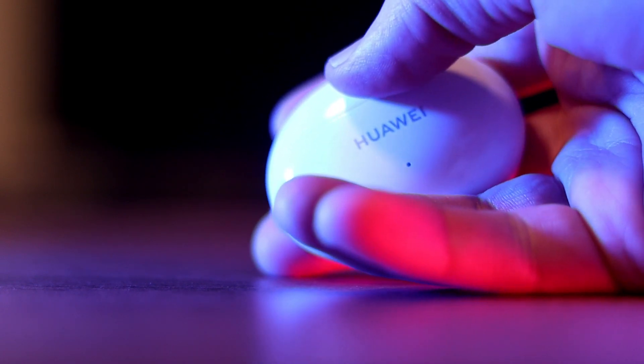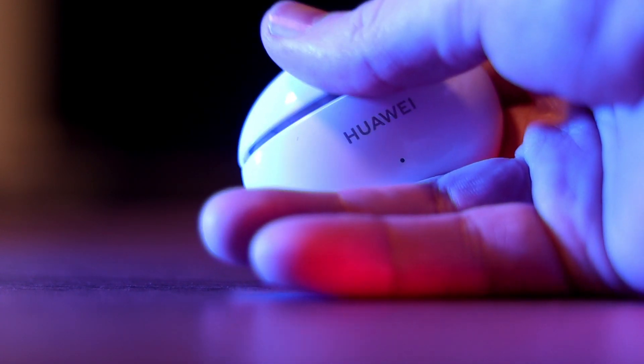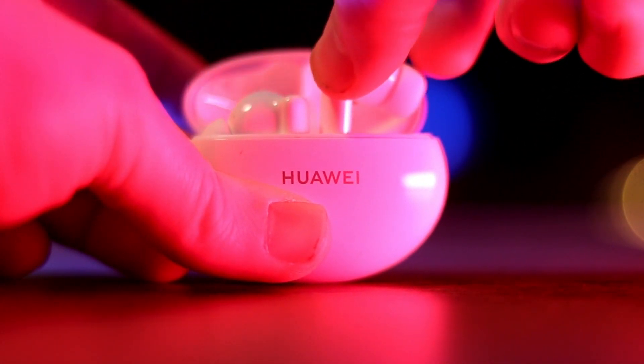One thing I'd note about the case and the headset itself: you literally cannot open it with one hand — you need two hands for sure. It's also quite slippery, and getting one earbud out takes some time to get used to. The best technique is to place one finger at the microphone area and support the other side, then you can easily pull it out.